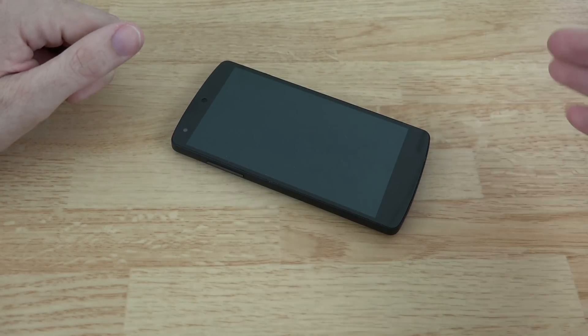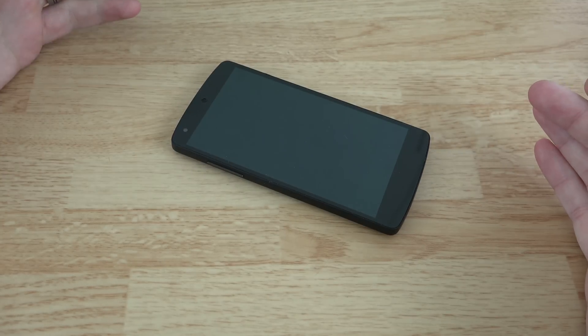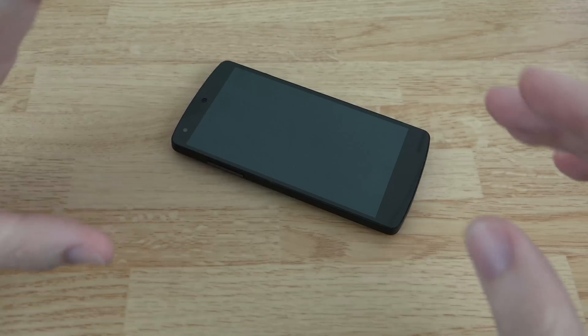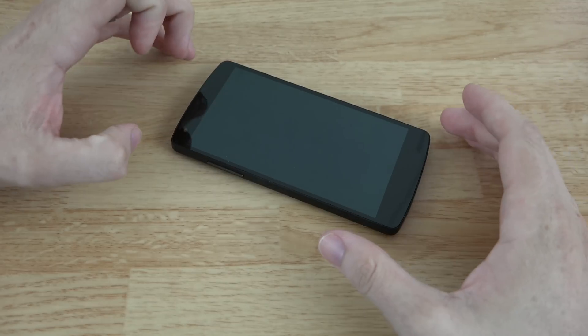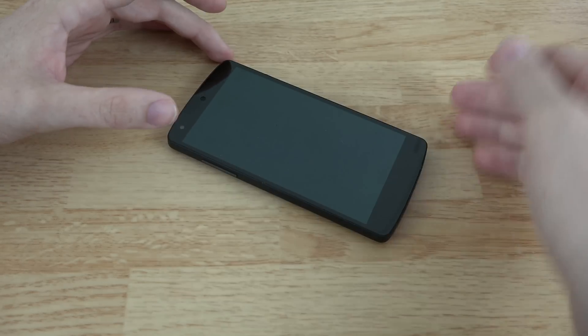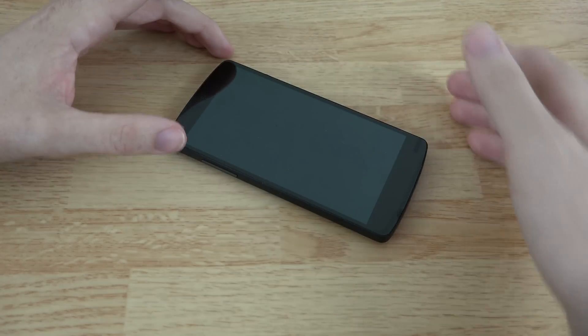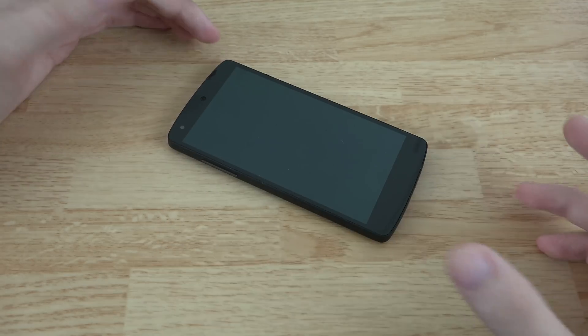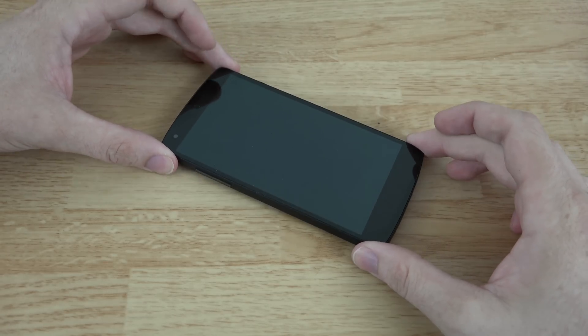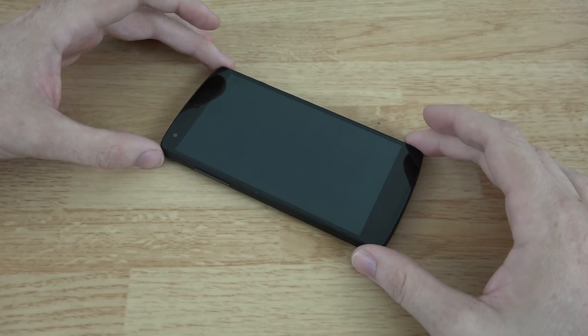The Nexus 6 is GSM, CDMA — it's like this phone but even more and even better. At $649 it's cheaper than buying a Note 4 or an iPhone off-contract, and you can take it to any carrier. So if you get tired of Sprint's service and want to switch to T-Mobile or Verizon, you can do that. I definitely recommend pre-ordering the Nexus 6 the moment it's available.